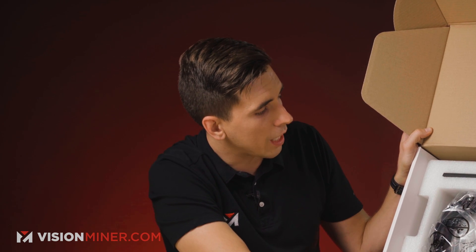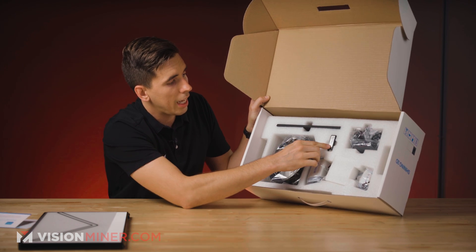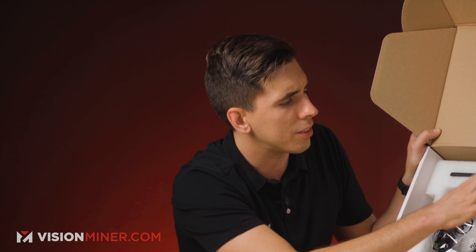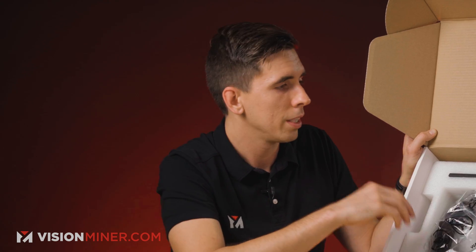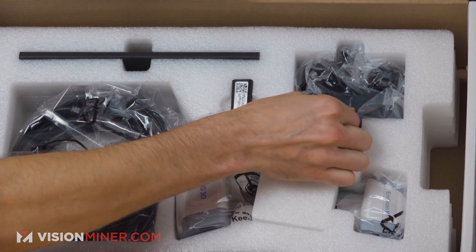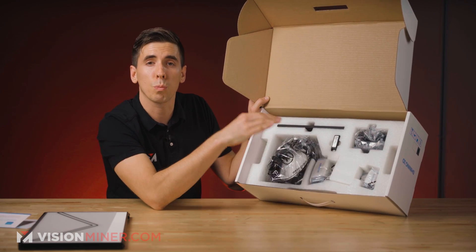So we've got the cables, the scanner itself, and the Inscan H software. There are different software versions that come for the Pro HD, the HX, and the H, so it's really pretty straightforward.